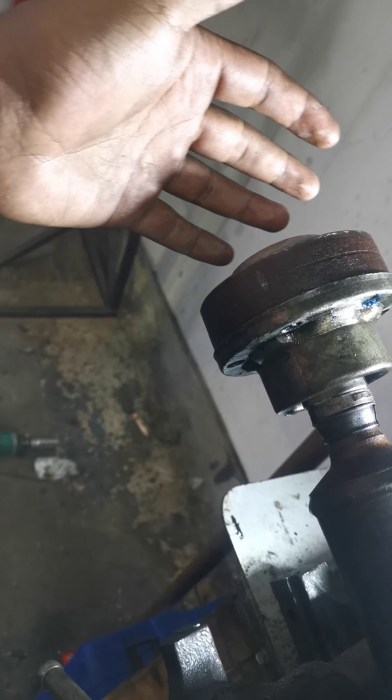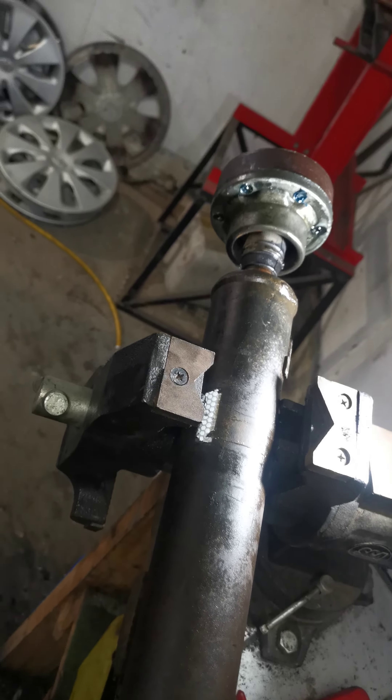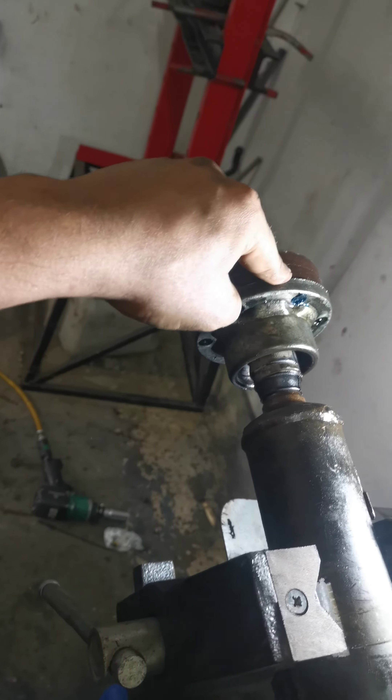I put it on the vehicle and it started vibrating when I was driving it on the road — vibrating very badly. So I brought it back, took the shaft all apart again, took it off.